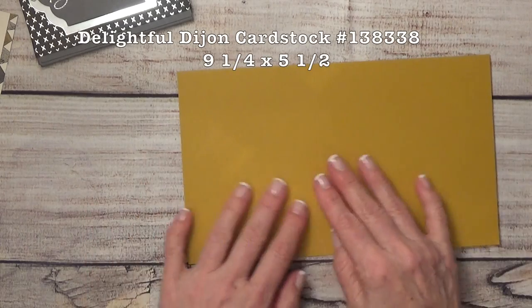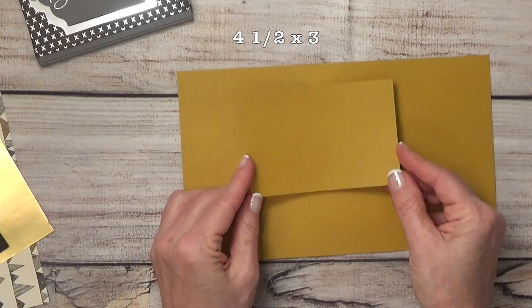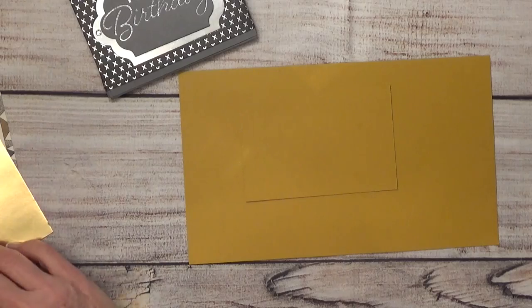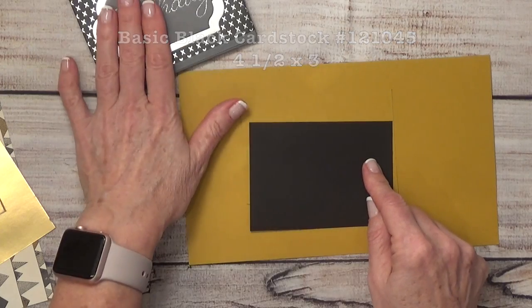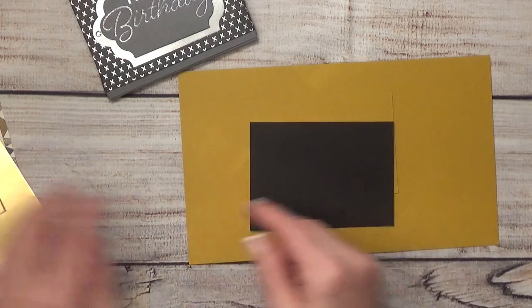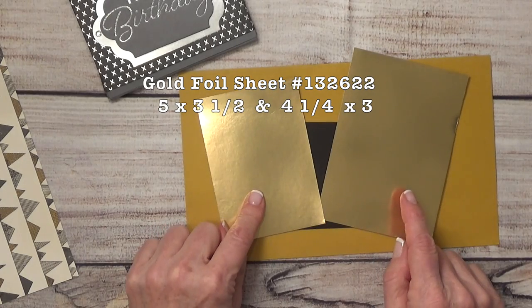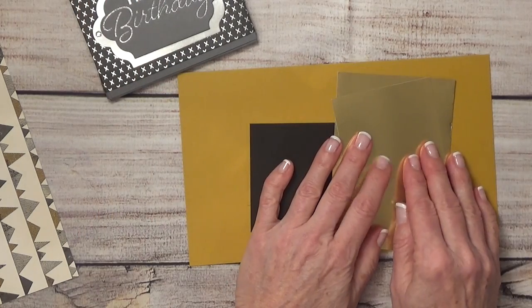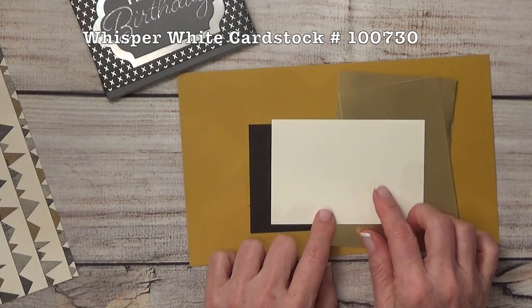Let me show you what we're going to need to create this card. Starting out with a piece of Delightful Dijon cut to nine and a quarter by five and a half, then another piece cut to four and a half by three — this is going to become our tag. I've got a piece of Basic Black cut to four and a quarter by three, which will be the pocket that your gift card goes inside of. I have a couple of sheets of gold foil: five by three and a half, and four and a quarter by three.